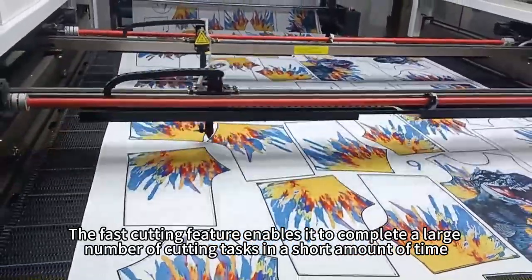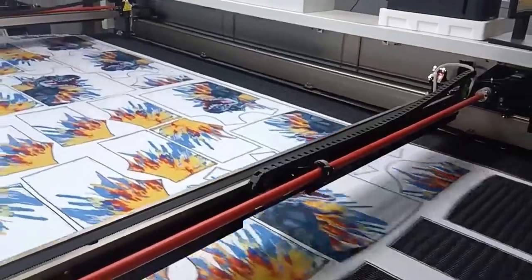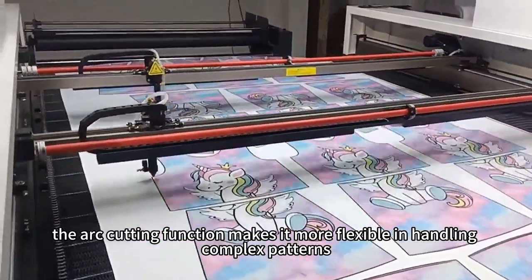The fast cutting feature enables it to complete a large number of cutting tasks in a short amount of time, improving work efficiency. Additionally, the arc cutting function makes it more flexible in handling complex patterns.